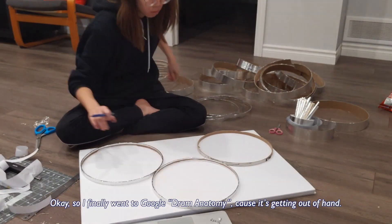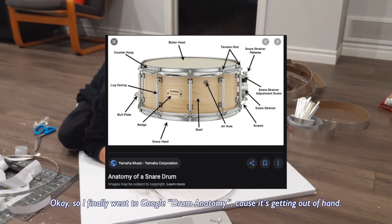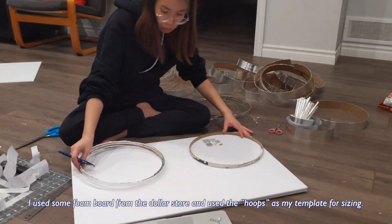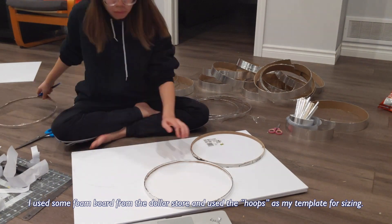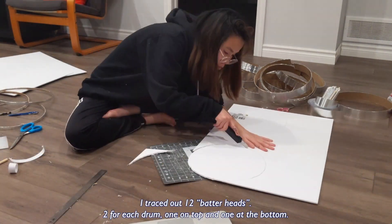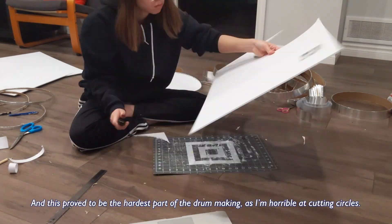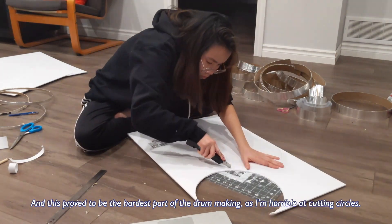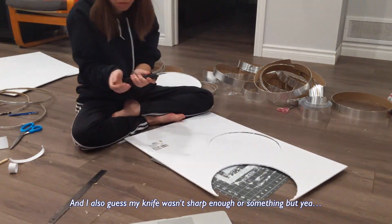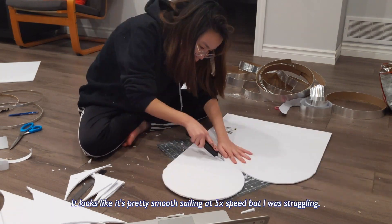I finally went to Google drum anatomy because things were getting out of hand. This is the part where I make the batter head. I use some foam board from the dollar store and I use the hoops as my template for sizing. I traced out 12 batter heads — two for each drum, one on top and one at the bottom. This proved to be the hardest part of the drum making as I'm horrible at cutting circles, and I guess my knife wasn't sharp enough, but yeah it looks like smooth sailing at five times speed — I was struggling.